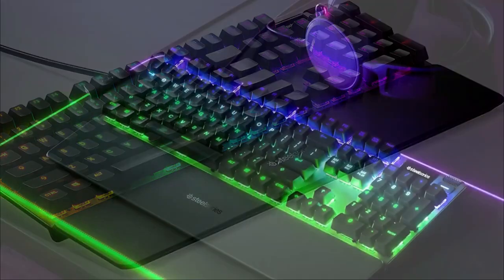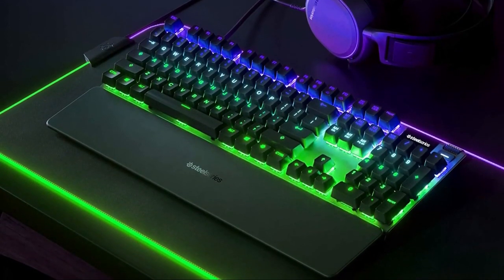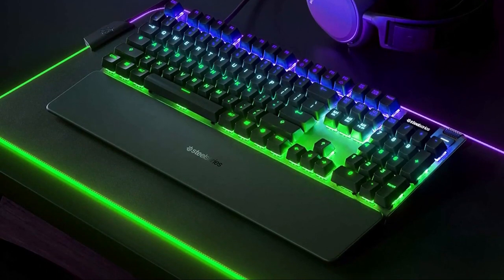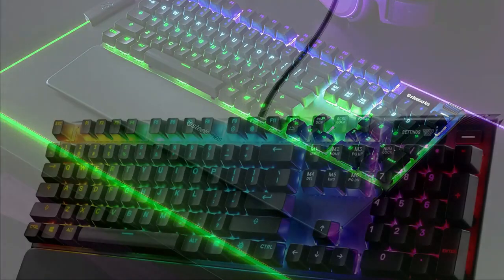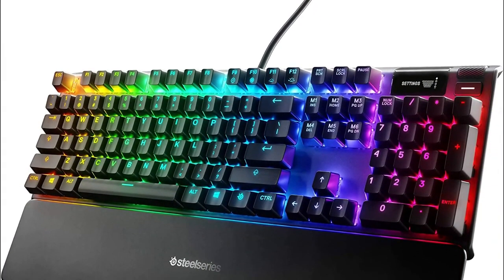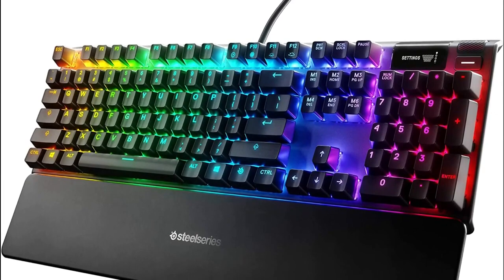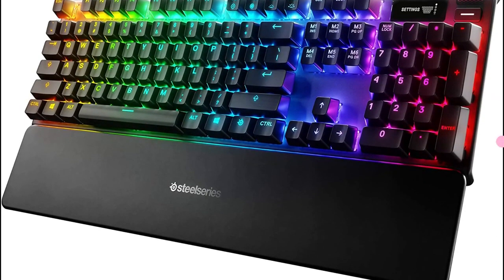The Apex Pro also has a unique pass-through port and cable to reduce clutter on your desk. You can plug a USB cable into the side of the keyboard and choose where it exits. Overall, we think the SteelSeries Apex Pro is the best gaming keyboard on the market, hands down. No other keyboard gives you this much customizability and no other keyboard is built with its highest standard. We give the Apex Pro a 5 out of 5 stars.